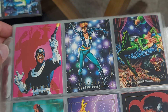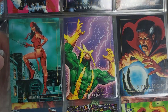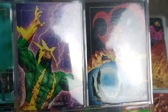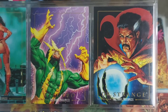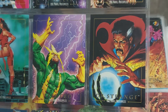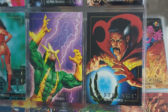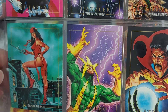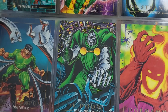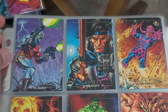Look at these cards - they're absolutely next level. Look at that Electro. Look at the Doctor Strange. Doctor Strange is a friend I've made through the channel, and I know he's going to appreciate that card. The way Doctor Strange is looking into that crystal ball and Electro - I mean, I'm not even going to go there. And Doctor Doom. Doctor Octopus. The art on these pieces is next level.